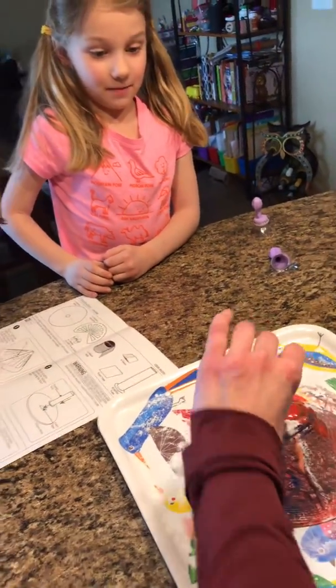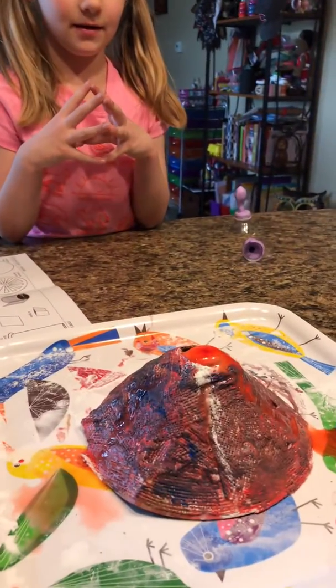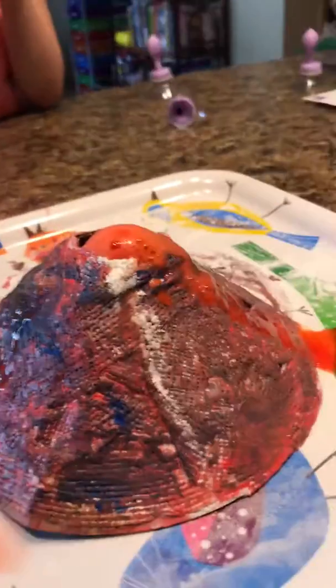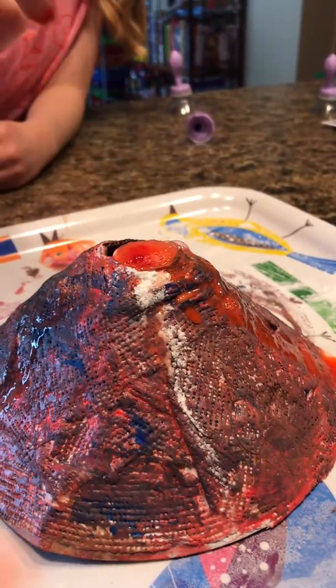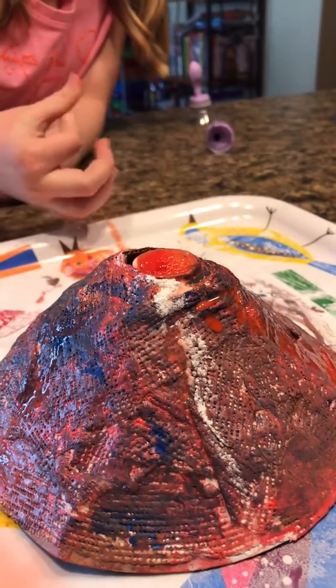It's gonna erupt. That's cool. It's gonna erupt. Is it erupting? Oh god. That's really cool. Can I touch it? If you want to. Don't touch the red. Don't touch the top. Maybe cause it might just like shoot. That's really cool.